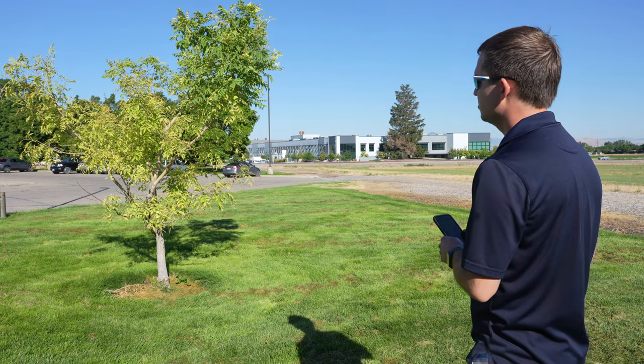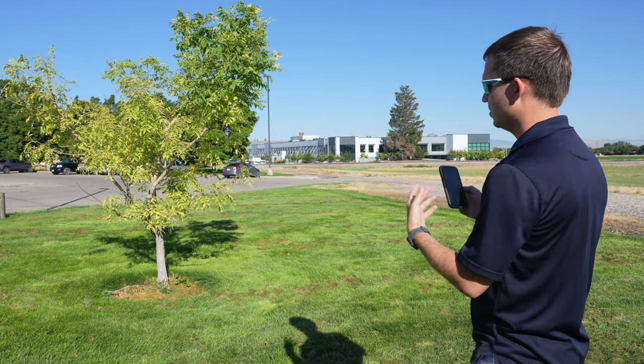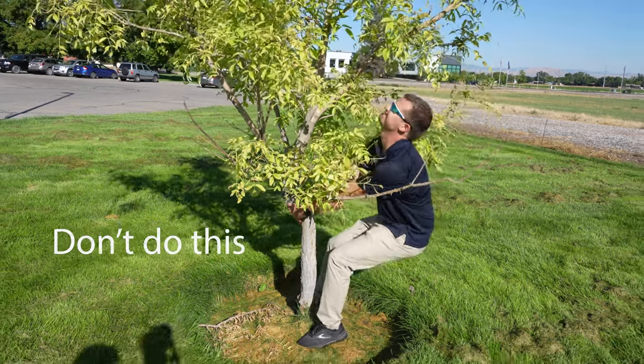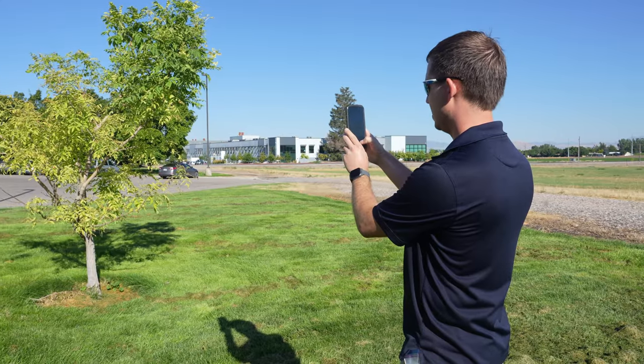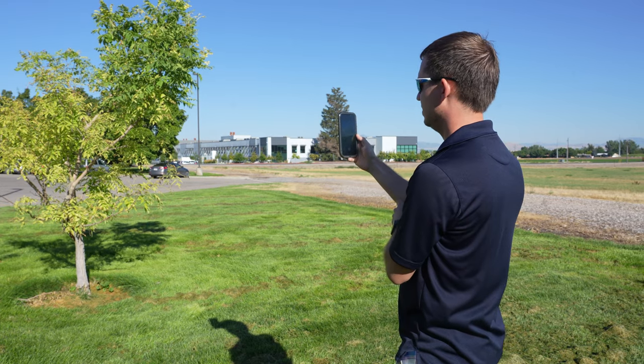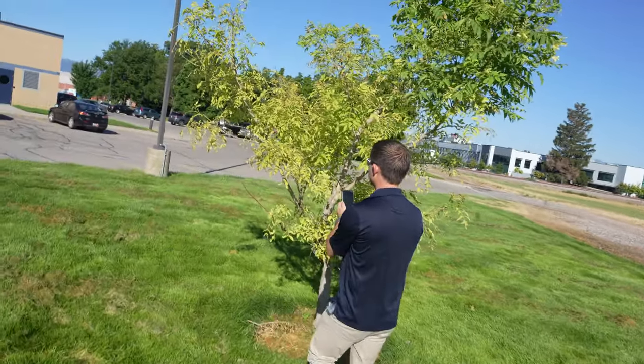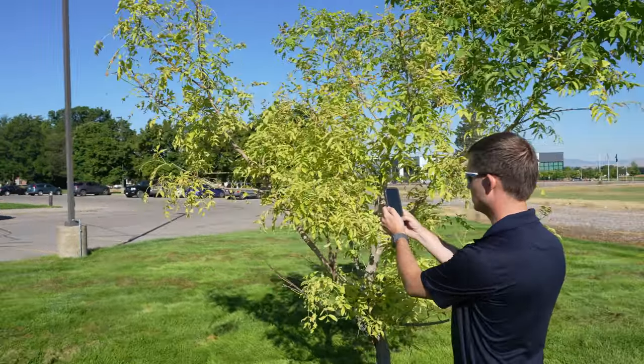Sometimes the plant is too large to collect the entire sample, so you want to get a good representative sample from that particular plant. In this case, we're going to take another photograph from far away so we can see how that plant is situated in the landscape, and then take a couple of closer-up photos to see the symptoms on the tree a little bit better.